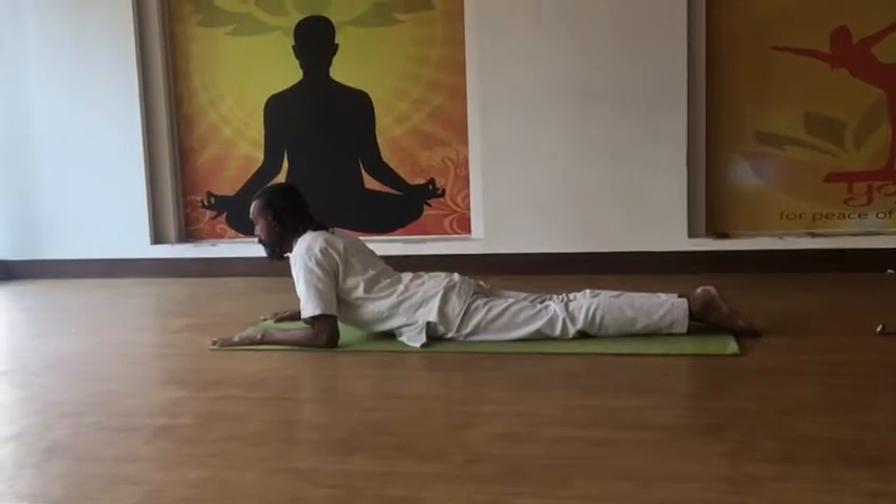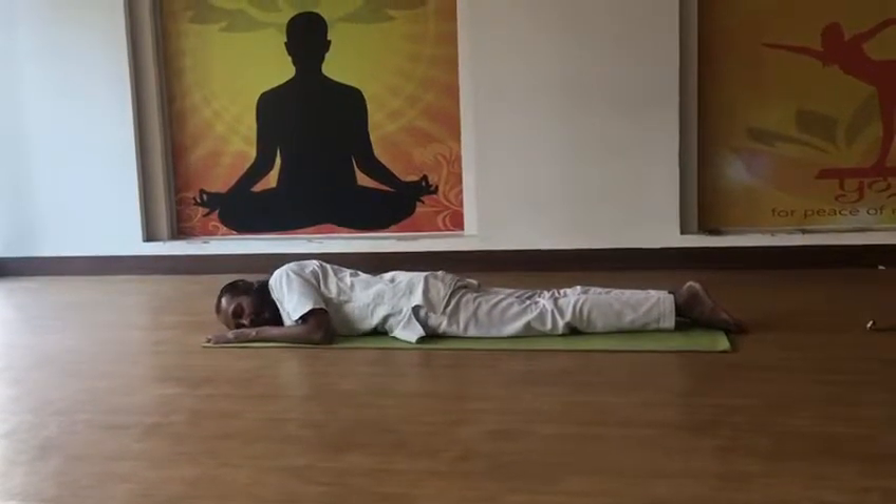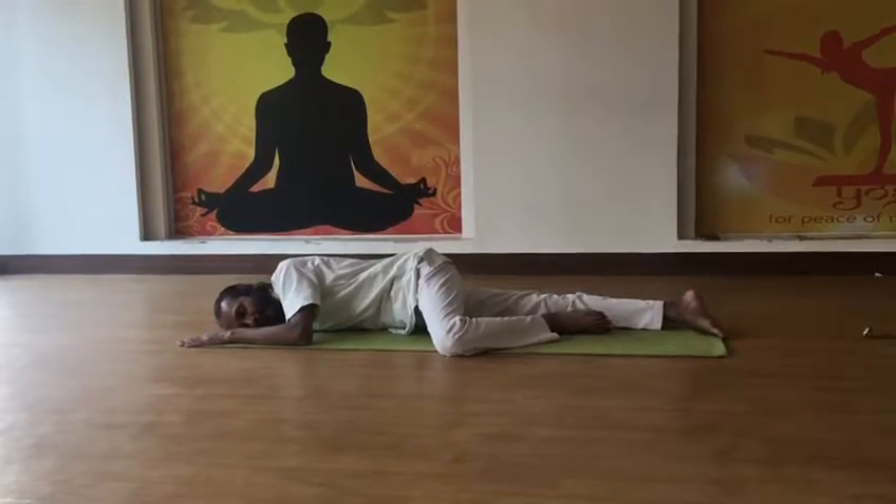This is the Bhujangasana. Exhale and bend down after eight seconds. Then you have to do Shittal Asana, turning the head to one side and bending the legs. And relax.